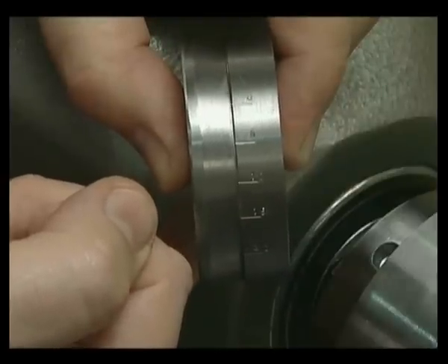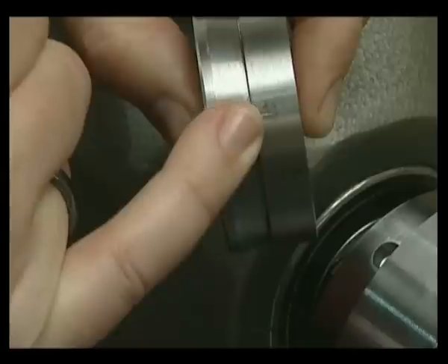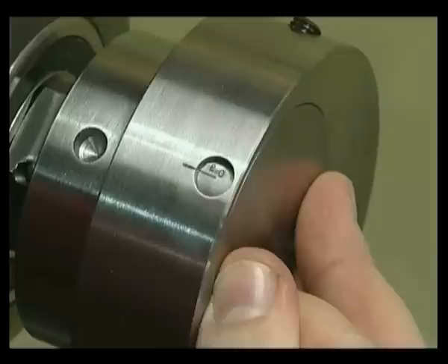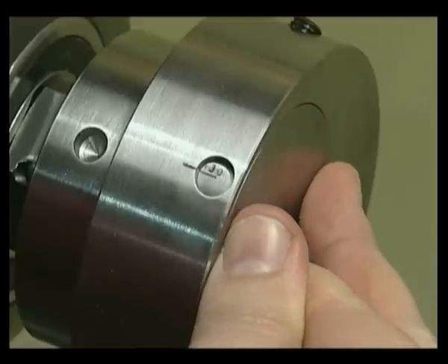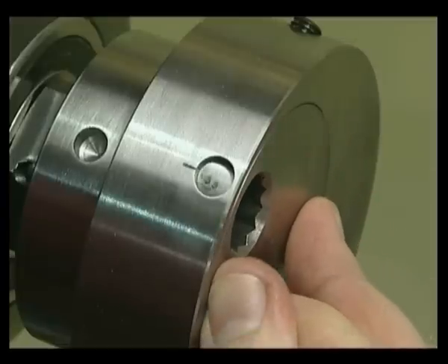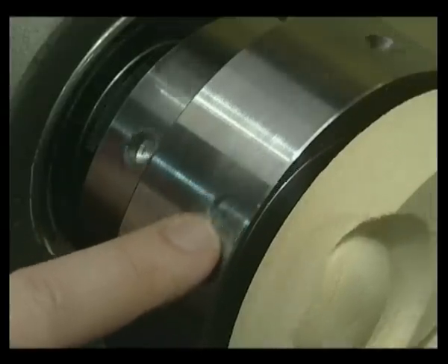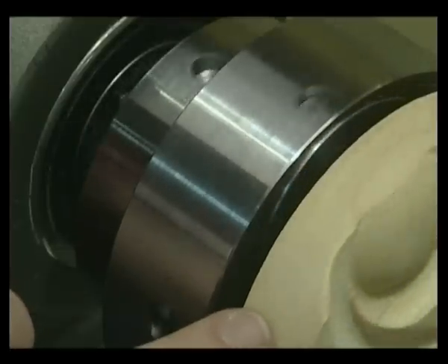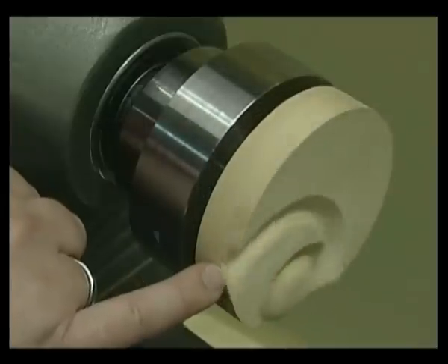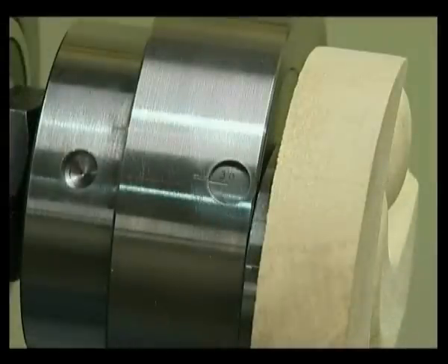The eccentric boss is marked 0 to 35 on its outside diameter, which can be seen through the viewing window of the main body. These markings indicate the amount the holding component, held in the eccentric boss, can be offset from centre. Zero being on the centre axis of the lathe — at this position the workpiece will run concentrically to the rotation of the lathe. Any number other than 0 will offset the workpiece by the amount shown in the viewing window.